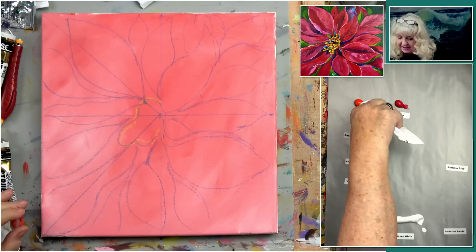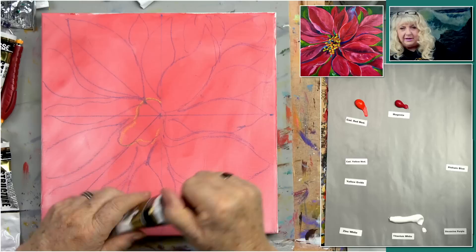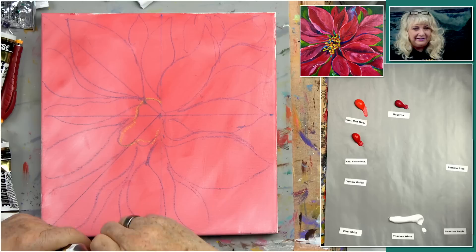This is Naphtal Crimson. Actually that's Cad Red Medium — the Naphtal Crimson is this one. See how that's sort of an orange-red? This is the red that's on your color wheel. Red is a color that cannot be made — you can't say how do I make Naphtal Red, any more than you can make red, yellow, and blue. The reason they call them primary colors is because you can't make them. We're also going to do some phthalo blue.